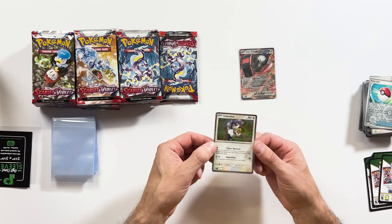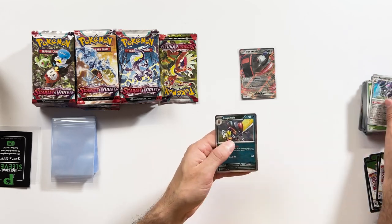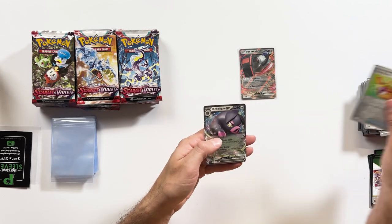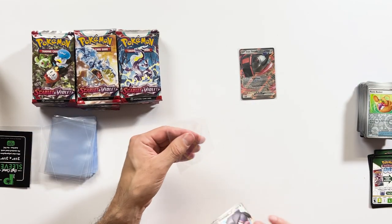I feel like the pull rates in these are going to be a little bit better than some of the last ones, but that doesn't necessarily mean they're going to be worth more. We're really looking for the illustrator arts and the alt arts. That Miriam trainer card is obviously a really nice card as well — I've seen quite a few people pull that already. And an Oinkalong EX, so we've got another EX which we'll sleeve. We're going to try and collect the Scarlet and Violet base set as well — we'll put them in our Palms Off Gaming folders.